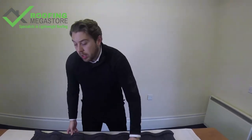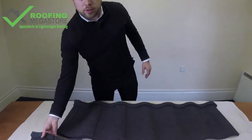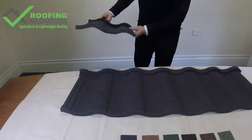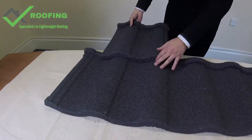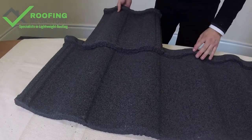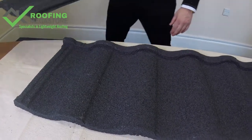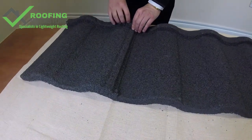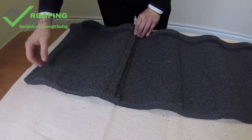Let's take a quick look at how you'll be fitting the tile together. We've got a small cut-off sample here just to show you briefly. When you come in to overlap the tiles, they simply overlap like so, and you just put the fixings through the top there, through the nose of the tile. On the side lap, they just simply overlap like so, and again fixings straight through there.